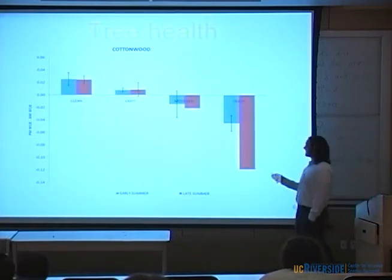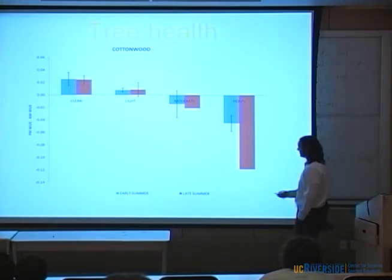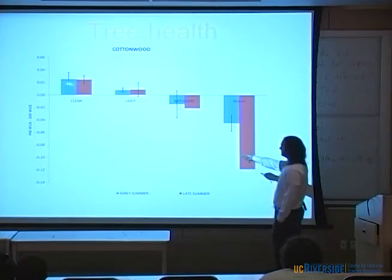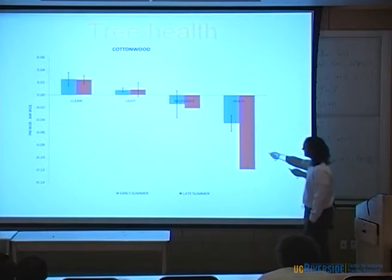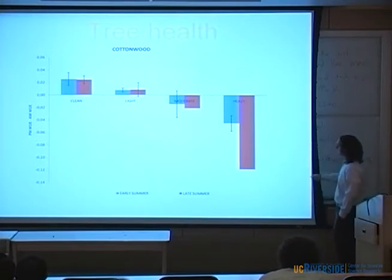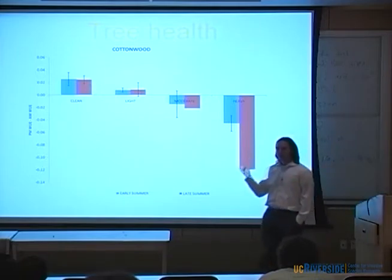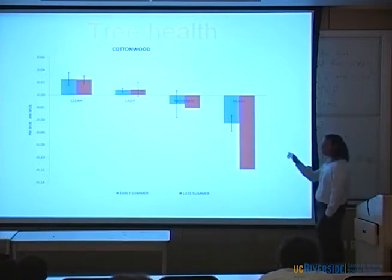What about one of our infested sites? Here's Cottonwood — showing clean, uninfested, light, moderate, and heavily or severely injured trees from GSOB, in early summer and late summer. Looking at water use efficiency: clean and uninfested trees are not really stressed — they're doing good. But when you start adding GSOB injury, we do see this decline — lightly injured, moderately injured, then heavily and severely injured. This is a great picture showing how GSOB is killing a tree, and it also validates my health rating system. We'll keep teasing this out and following these trees as they die.